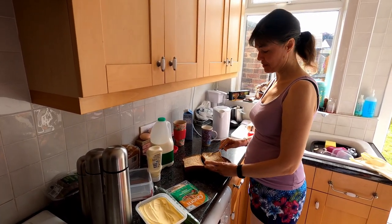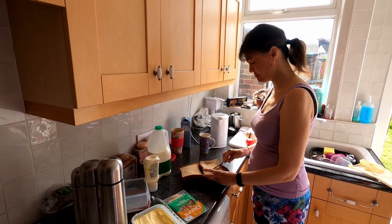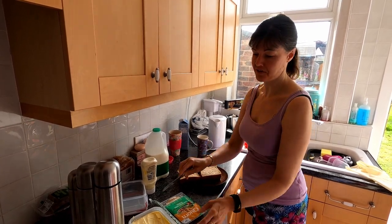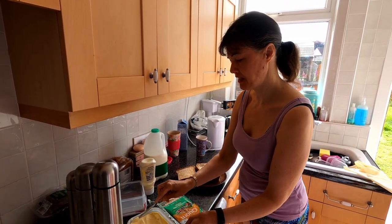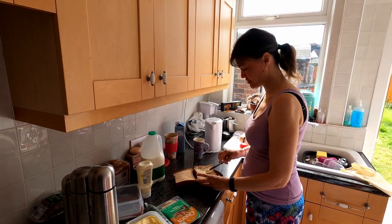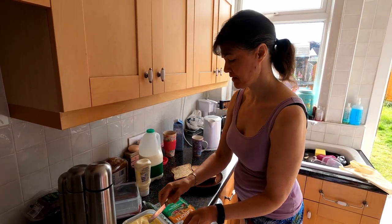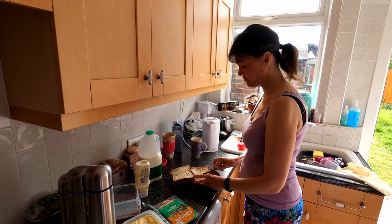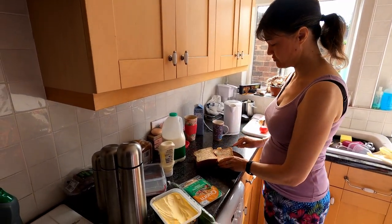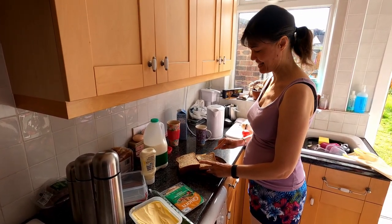It's really important to be up bright and early — ideally seven o'clock — making sandwiches and packing treats for your pilot, making sure that they're fully nourished for the day ahead. It's really important that they've got enough energy for flying and that they're fully stocked up in the food department. It's also really important that they've got a range of drinks: tea, coffee, hot chocolate, and they're fully fueled up for the day ahead.